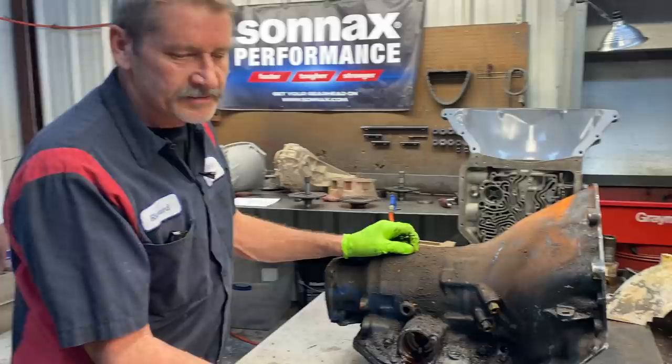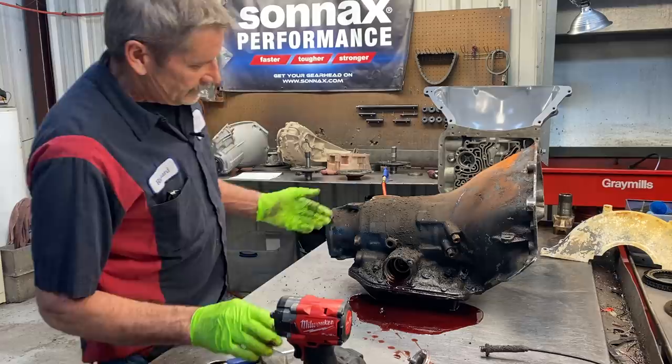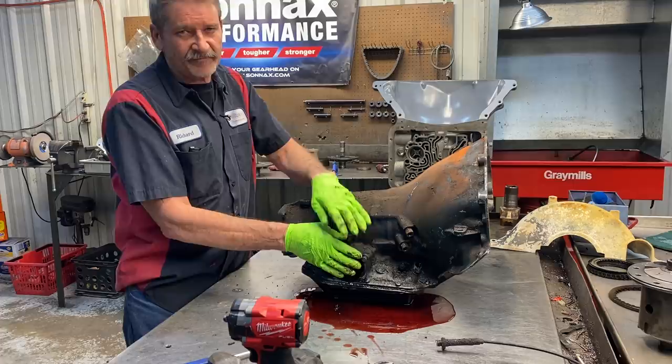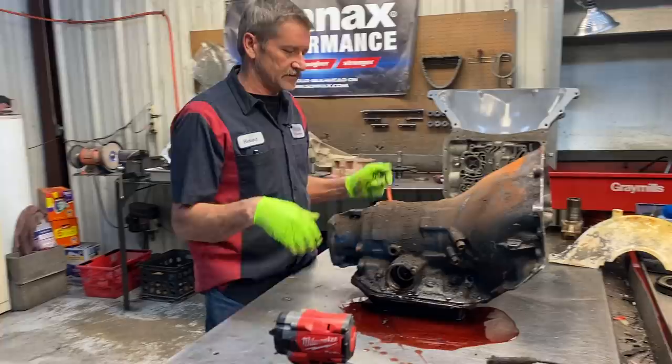What we do on a racing or high performance build like this one - we leave the accumulator spring out and put new rings on here. Then when we go test drive it after doing all the other modifications, if we need to put the spring back in we can - it's a simple fix on the outside of the tranny where we don't have to drop the pan. Leave it out, do the other modifications, and it'll work really nice. If you think second gear is too firm you can put the spring back in - simple fix.